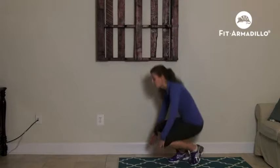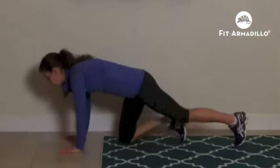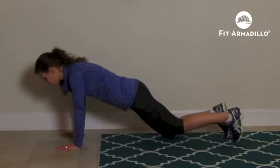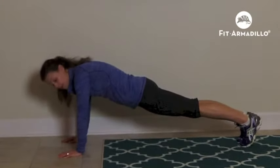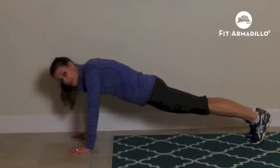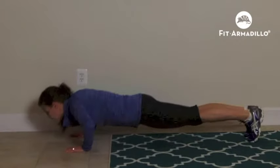So I am going to show you how to do a push-up. You are going to come down. You want to make sure that your hands are directly under your shoulders. You are going to be up on your toes. You want to squeeze your thighs together, keep your pelvis tucked in, your core tight, and you are just going to go down.